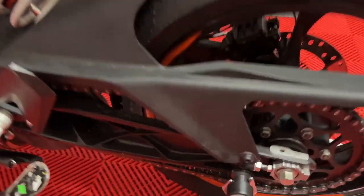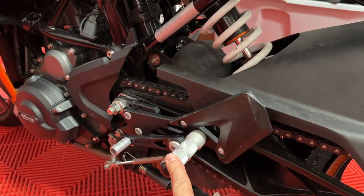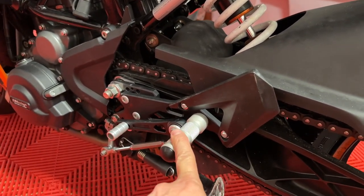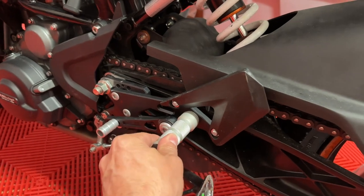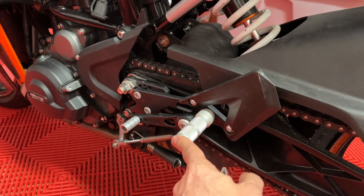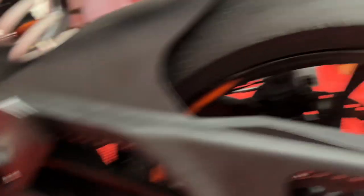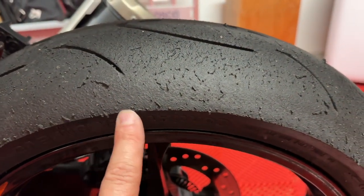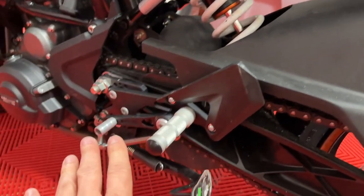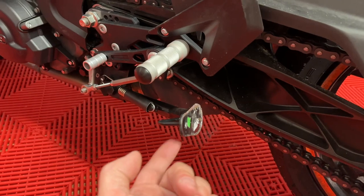Coming down here, I recently put some new rear sets on this bike — it was a real pain in the ass job. They don't fold, but I have a hell of a lot more clearance. By the time these touch, it's pretty much over for me as far as this bike is concerned. I'm already scraping the original ones, which were lower and stuck out more. But as you can see, I'm already using all of the tires, so I'm pretty much at maximum lean angle. This is going to hit first anyway, but I'm leaving it on to make it easier for me.